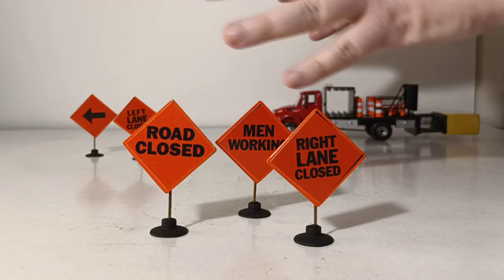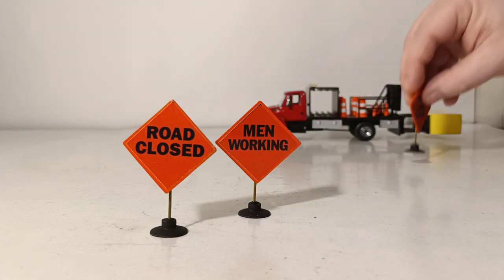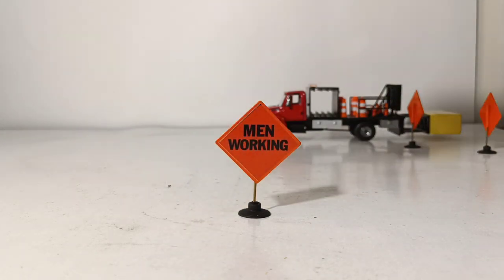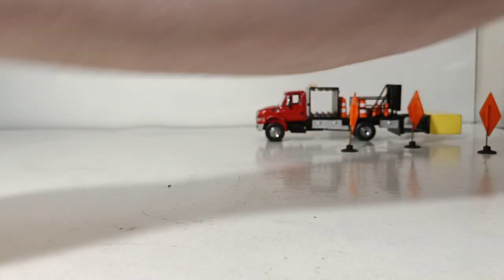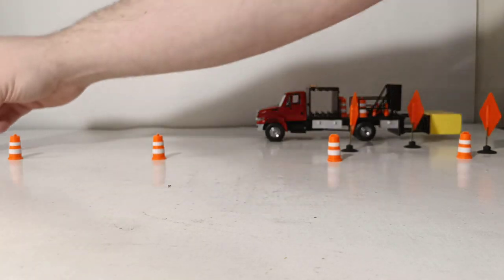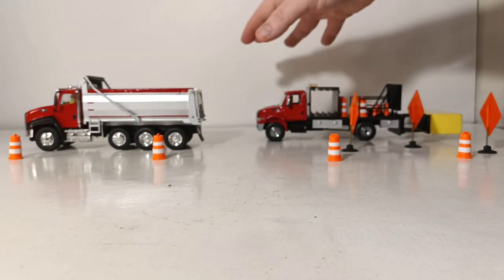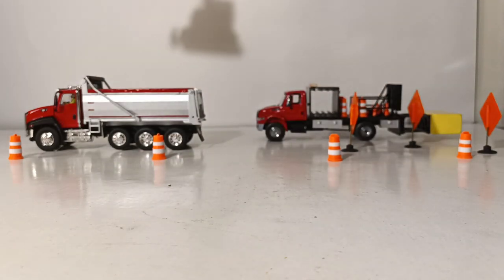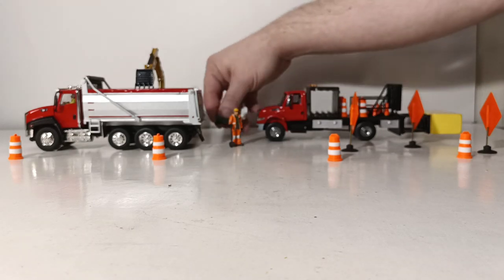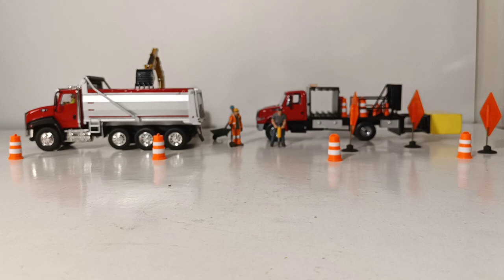Obviously we have limited space, so it's going to be a little more compact than what you would see in a realistic scenario — this truck would be well out ahead of the work zone. So let's put our right lane closed sign up because they're doing some work on the right side. That's why the arrow is pointing to the left. We'll set out some barrels, bring in our dump truck — the red is an exact match — and then we'll have our 309 excavator working. We'll complete the display with a few figures. And there you go — very quickly you have a very interesting and realistic looking construction site diorama.